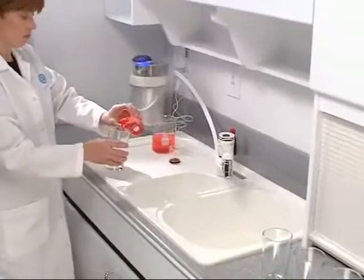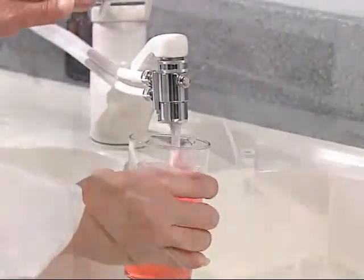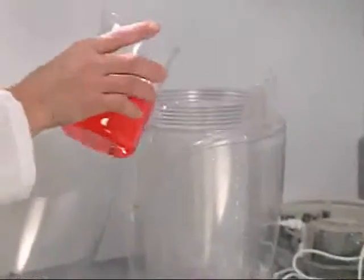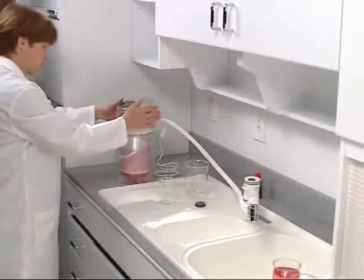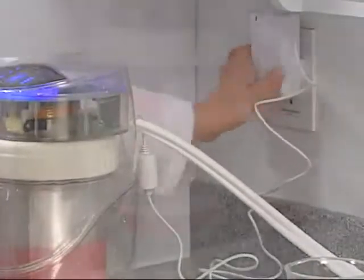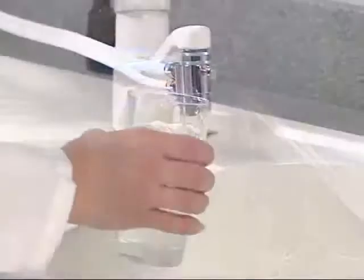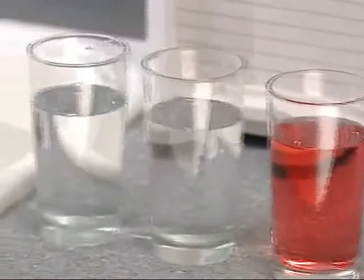First, we'll fill one glass with the water contaminated by the red food coloring as our pretest standard, so we can compare the results. Next, we'll pour the rest of the contaminated water into the eSpring unit, reassemble the unit and plug it in. eSpring immediately filters out the organic contaminant, glass after glass after glass. The result? Fresh eSpring water.